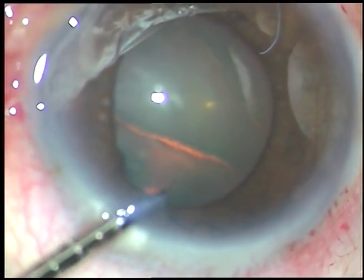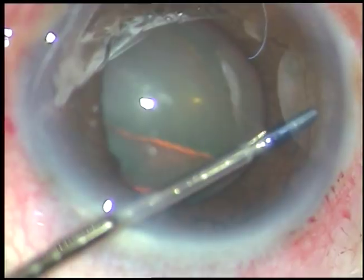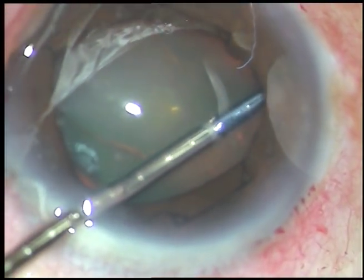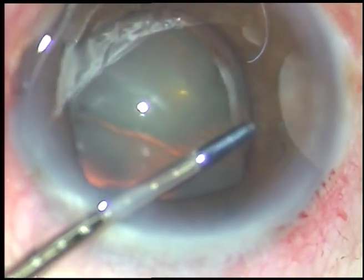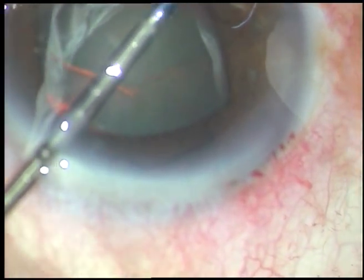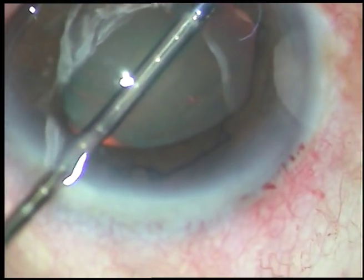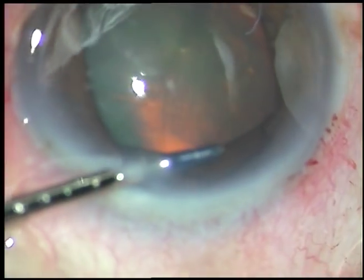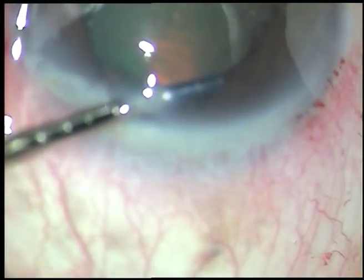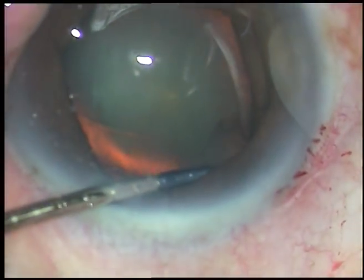Now I am tucking the flanges. I was going to tuck this flange, then I found that this is not the alternate flange. So I go to the right flange and tuck it underneath the iris.